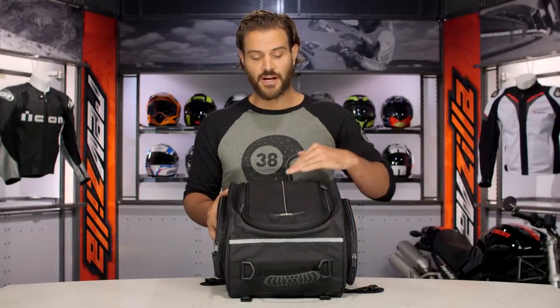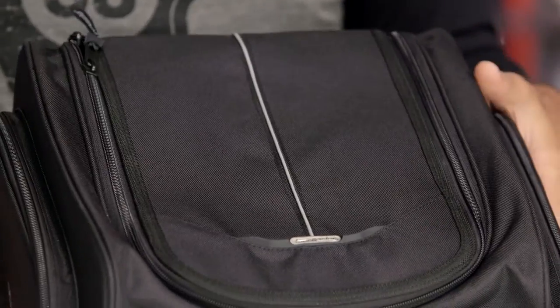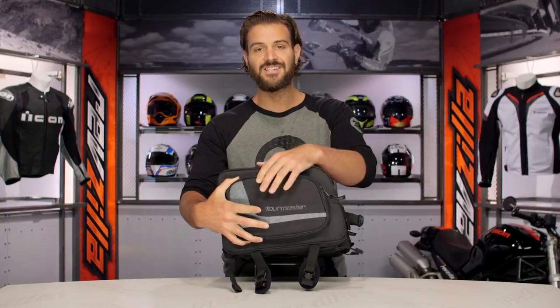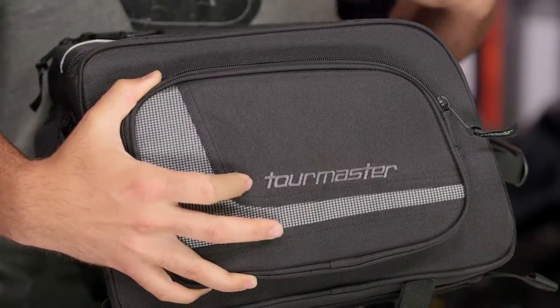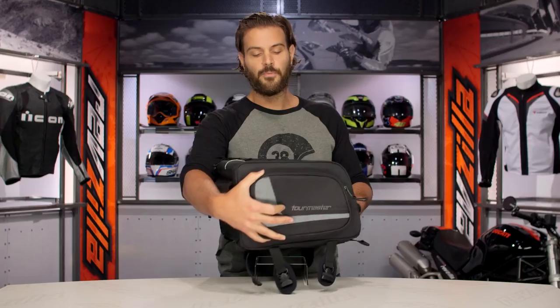The other thing you're going to see is there's a ton of reflectivity on this bag. You're going to have one main strip going down the top, a strip going around the back, and then on the sides and the side pockets, you're going to see a ton of reflectivity. So no matter where you're at, people are going to see you with this bag on the back.